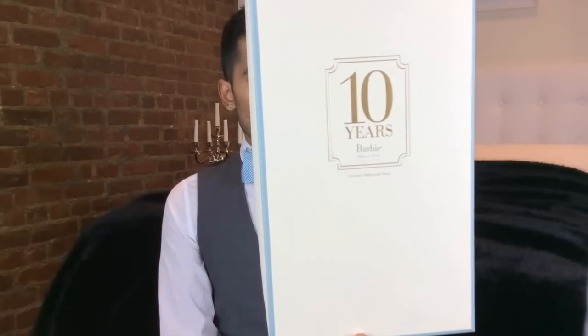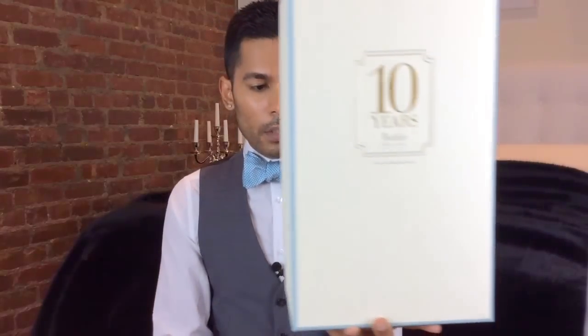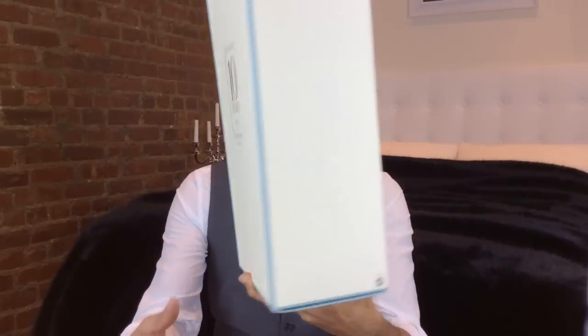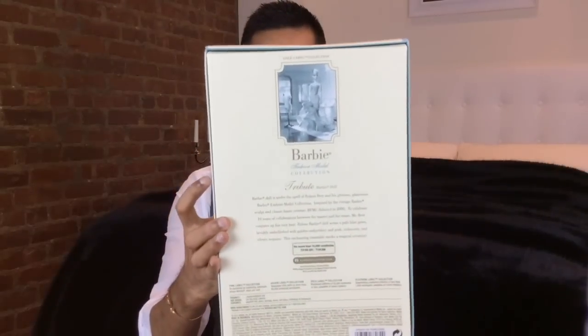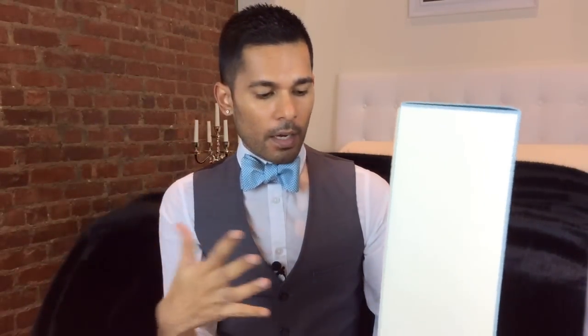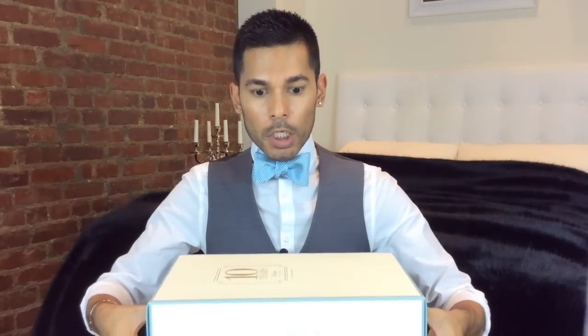There were 10,000 of her made — you would not think so by the way people are selling her online. This is the front of the box and this is the back of the box. I don't really want to show you too much because I just want you to see this doll. The box is a beautiful Silkstone box with blue edging around it, and it's a big, thick box.